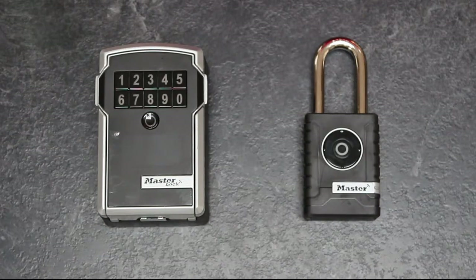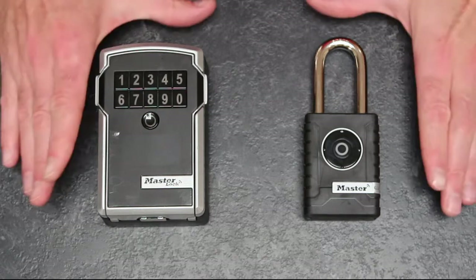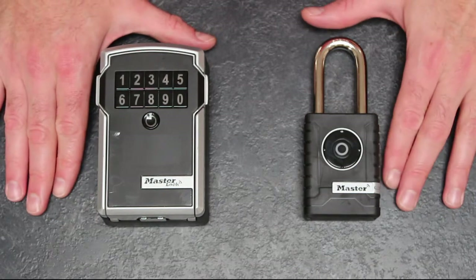Hi there folks and welcome to another Army Rumour Service Kit Review. Today we are looking at two products from the Master Lock Smart Connected range: the key box and the padlock.